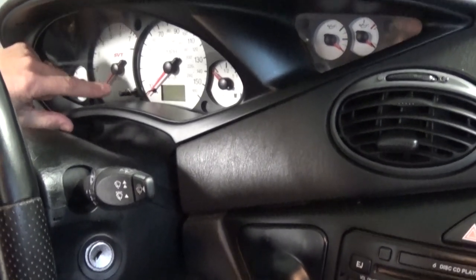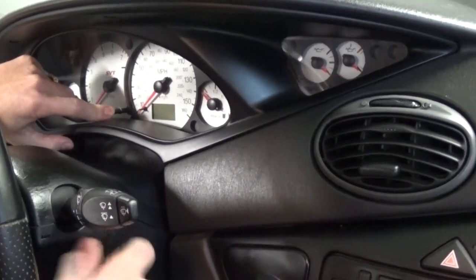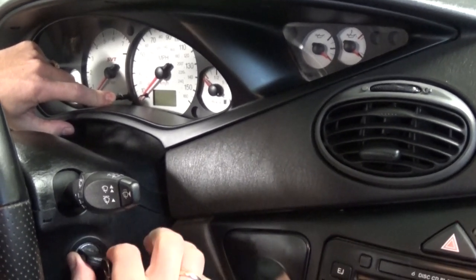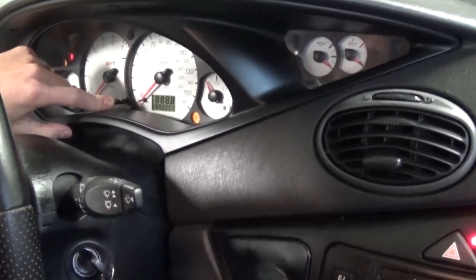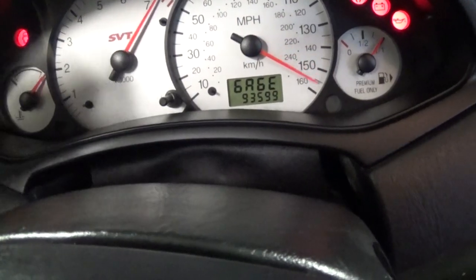First thing you need to do, press the reset button on the gauge cluster. Put the key in and go to the second position — one, two — and hold until you see the test reading on the cluster. Right there. And you let it go like that.